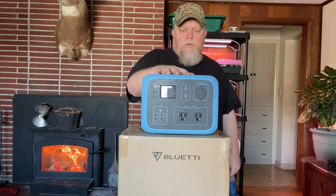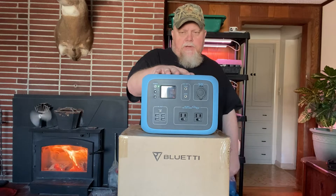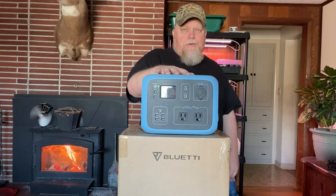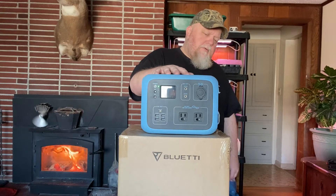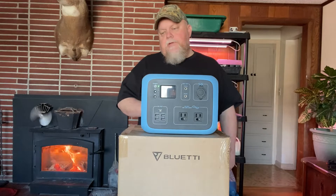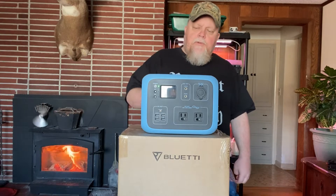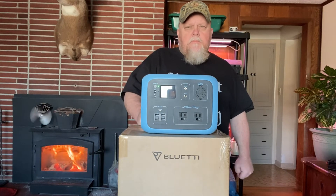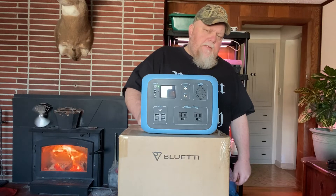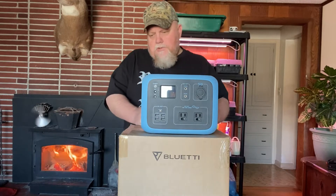I can really see using this thing more when we're boondocking in the camper. Even right now, just to quickly charge your phone — I got about 10 charges out of my phone on this thing before I had to recharge it. The great thing about it is it's silent. A lot of people are buying the bigger ones and actually running small shops with them — fluorescent lights, LED lights — instead of having to run power out to sheds and garages.